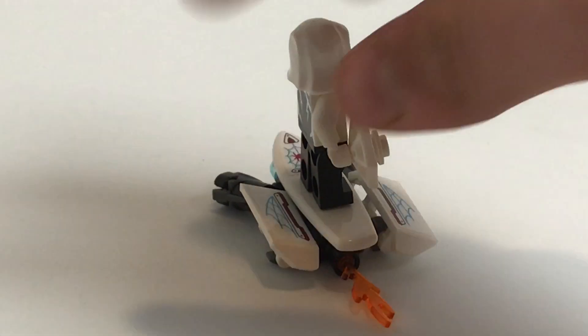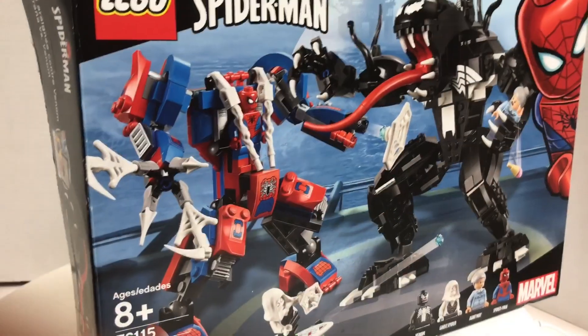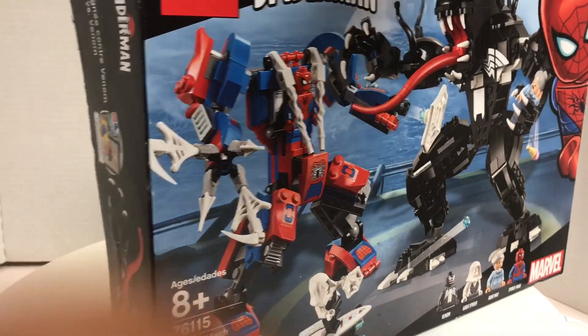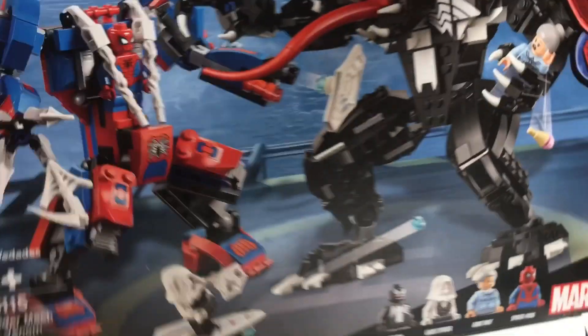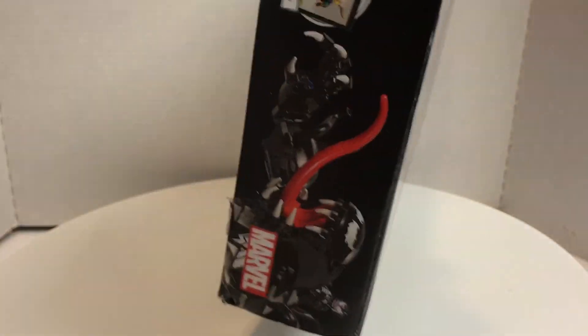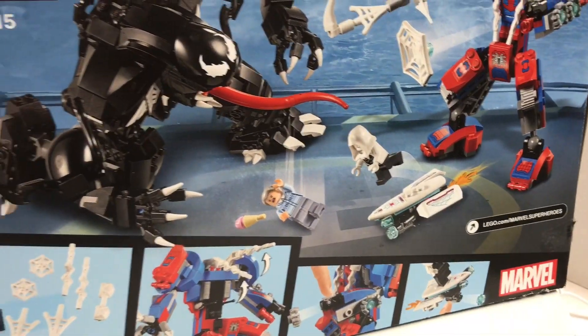Let's take a look at the packaging and then the final verdict. The box for this is that really thick $50 to $60 dollar box size. It has some really nice artwork on the side, and you can see how much detail is put into the set.